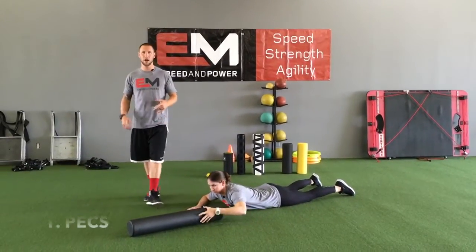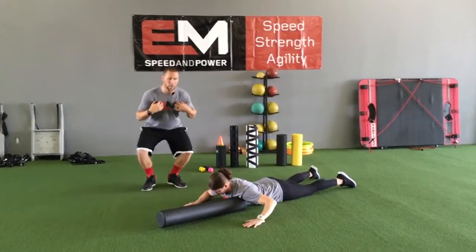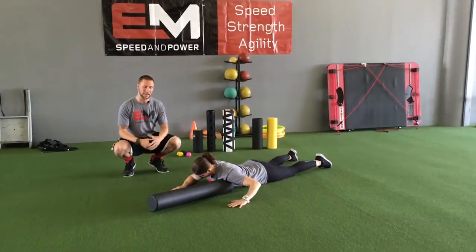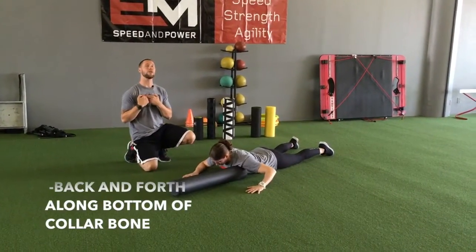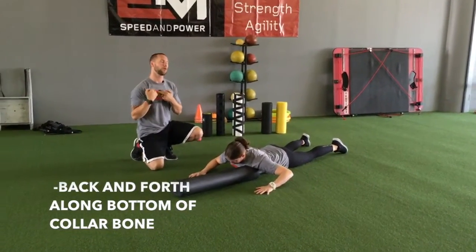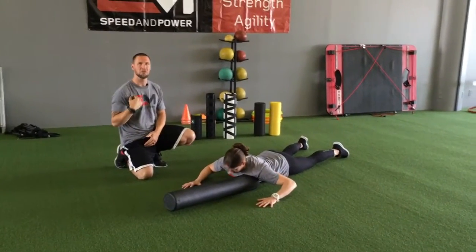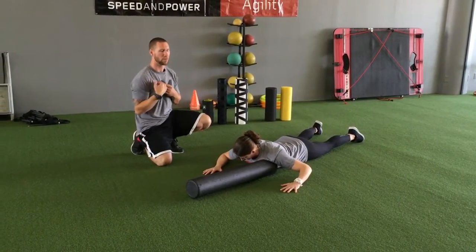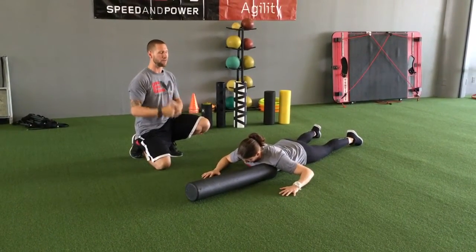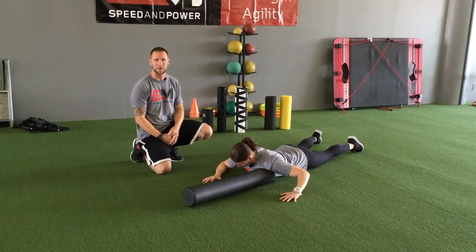Today we're covering upper body. We're going to start with your pecs — your chest. Get down on the foam roller; this one's a little bit awkward. We're using the very end of the foam roller, rolling along the bottom of the collar bone, your clavicle, not keeping too much weight on there. There's normally a reasonable amount of tightness and discomfort due to a lot of our posture problems. Just roll back and forth, do both sides, and put an equal amount of pressure on there.